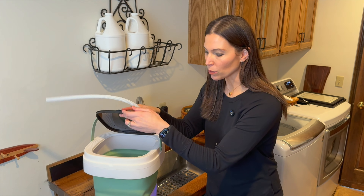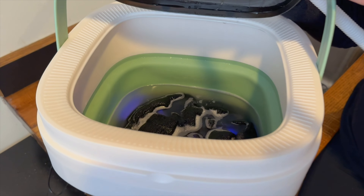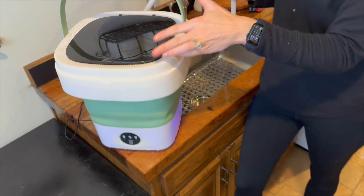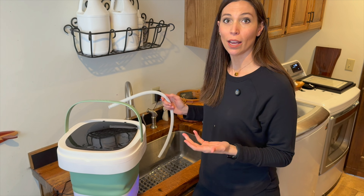This is all finished with the cycle. It's got everything all clean in there and you can actually see the water is pretty dirty from just washing it. So now we're just going to drain it, fill it back up with some fresh water, run it through again, drain it out, and you are good to go.